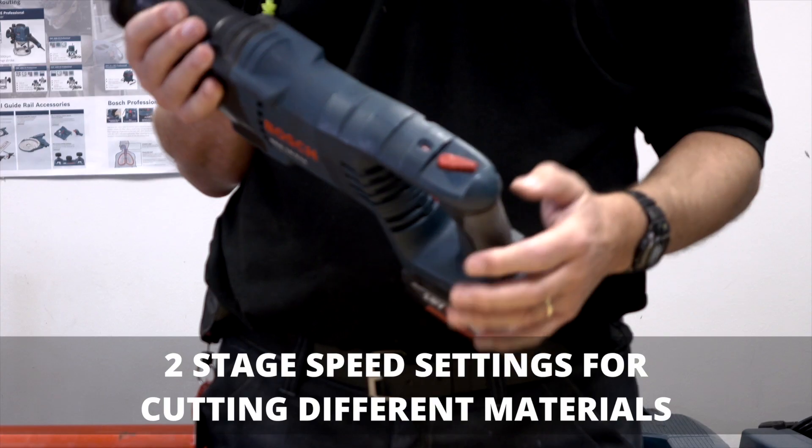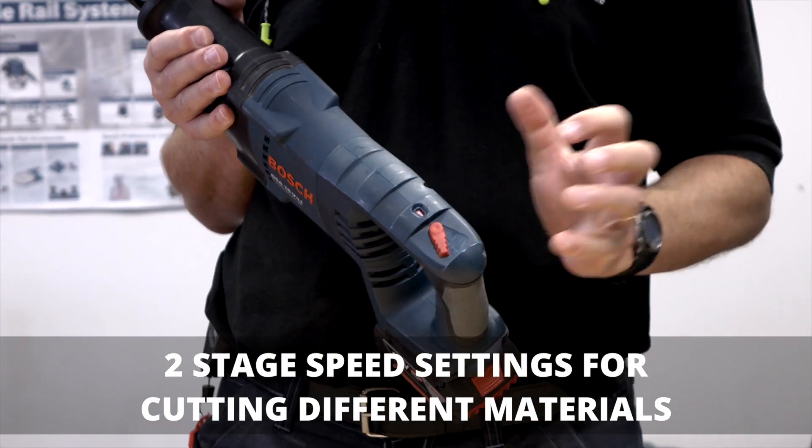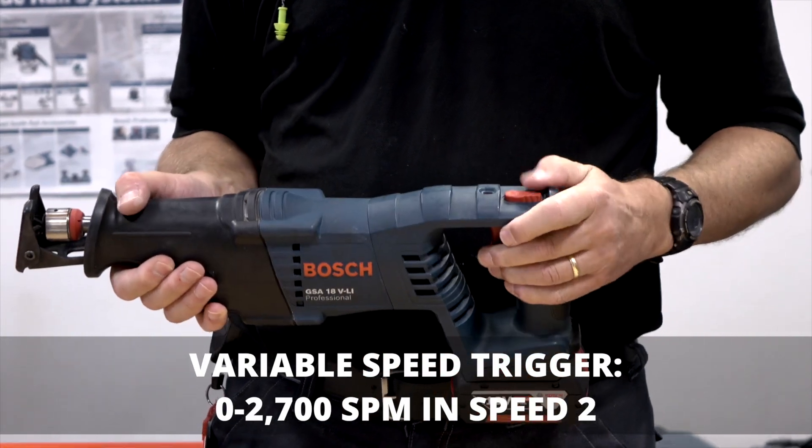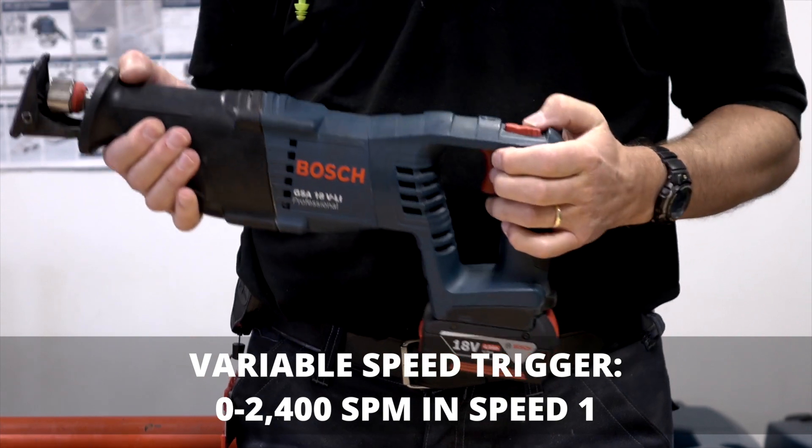It has two preset speeds depending on whether you're cutting metal or wood. It also has variable speed on the trigger and a lock-off position for added safety.